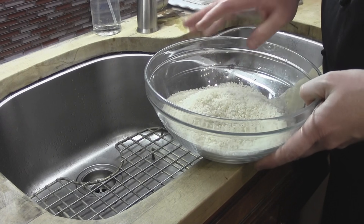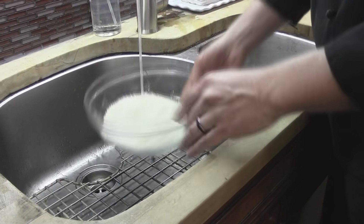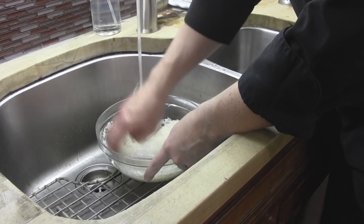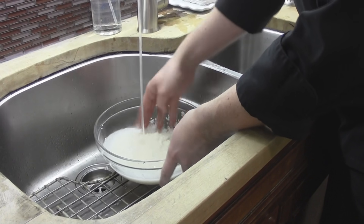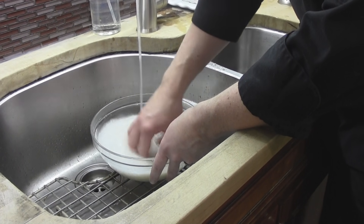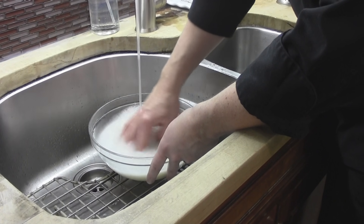The first step in making our sushi rice is we're going to wash it. So we're going to start with some cold water, and we're really going to get our hands in here and agitate the rice very aggressively. We want to get all the starch and what's called talc out of the rice, because it is going to inhibit the stickiness that we can get out of our rice, and we want some really nice sticky sushi rice.